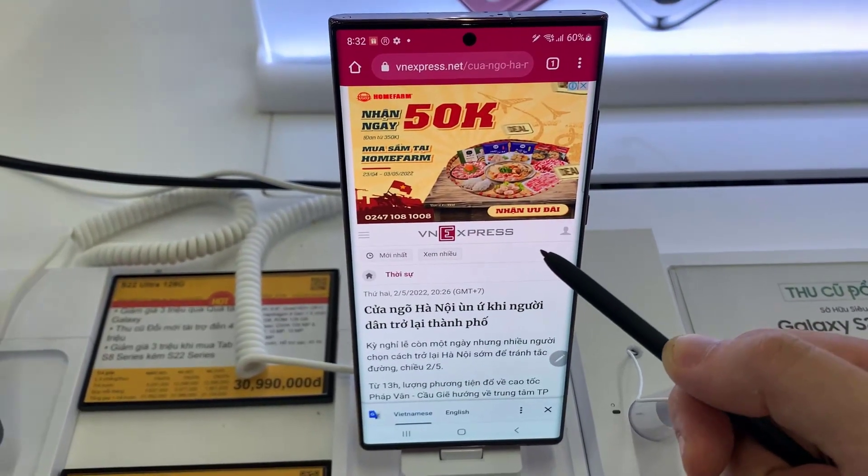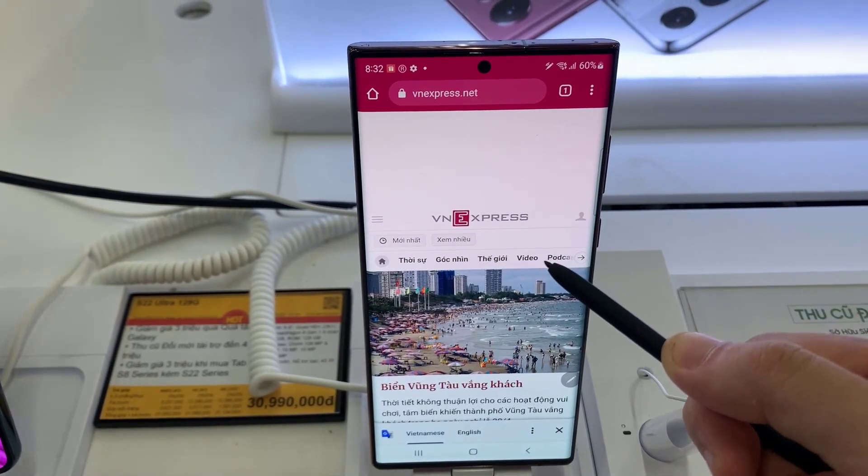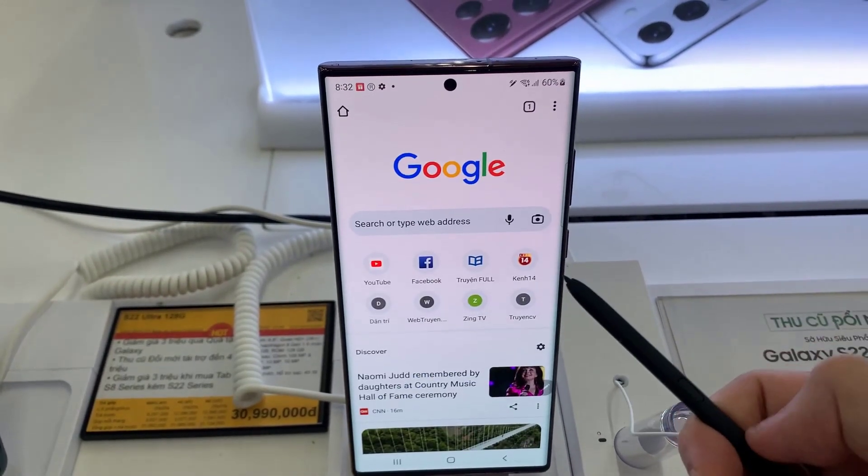If you want to press on the back button, you press and hold on the side key. And this will allow you to move back to the previous screen, or go back to the previous page depending on which app you are at.